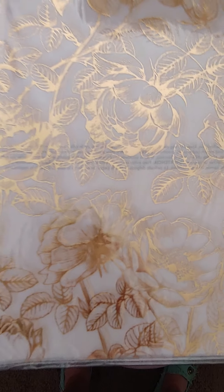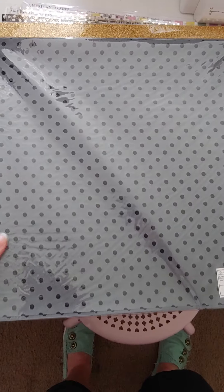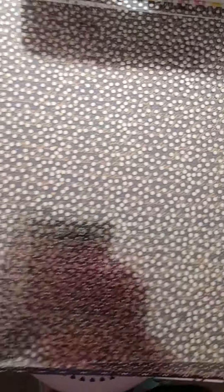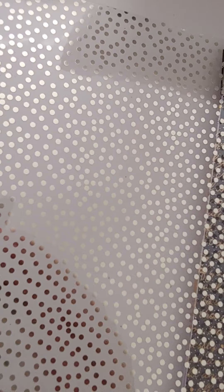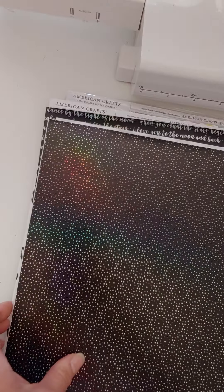I found this pretty Heidi Swapp vellum with gold foil floral — gorgeous, a dollar a sheet. There's also a really pretty black sheet with an almost shiny gray back and dots with a flossed feel — those are a dollar. Here's a gold glitter sheet called King's Crown, really pretty, also a dollar. And I found some acetate — there's a clear sheet with gold foil, and another clear one with gold foil words and pretty sayings, and a vinyl sheet.